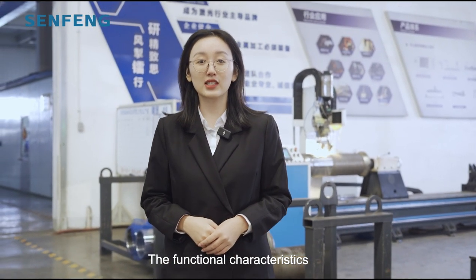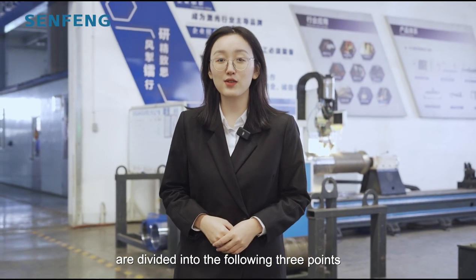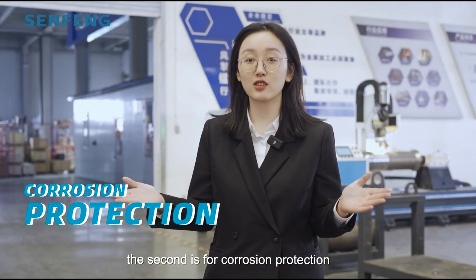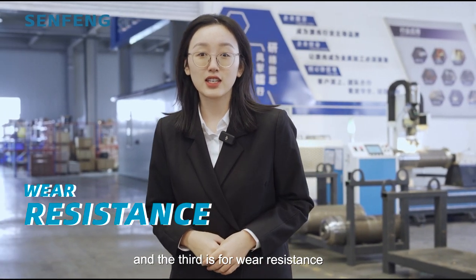The functional characteristics are divided into three points. First is to increase the surface hardness, second is the corrosion protection, and third is the wear resistance.